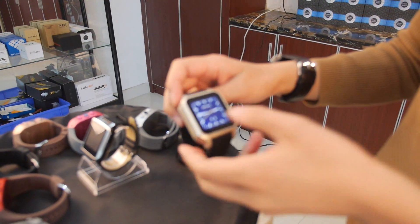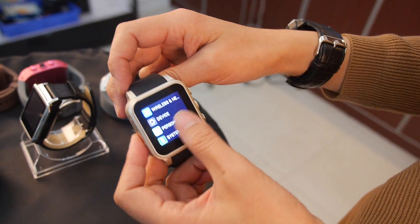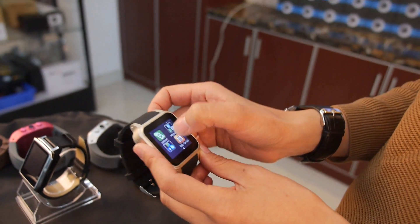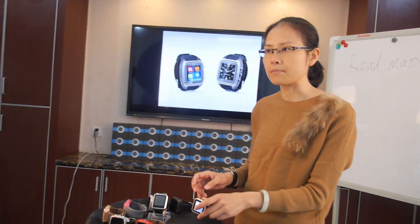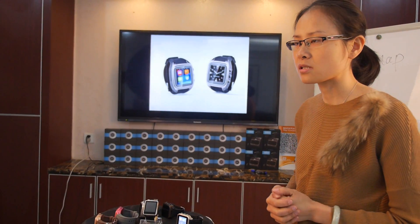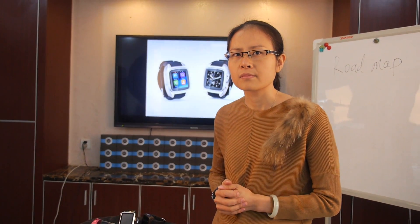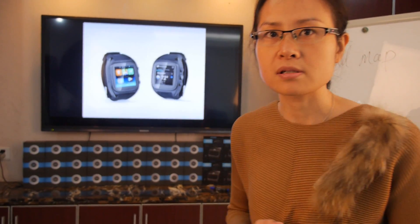They sent samples to customers who tested them for one to three months, then placed orders. The watch runs full Android. They also plan a version based on Android Wear using the MTK 2601 chipset, which is optimized for Android Wear. That should be ready in a few months.